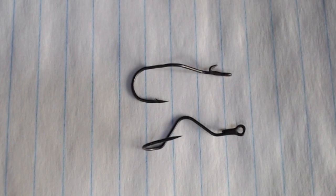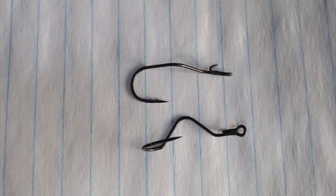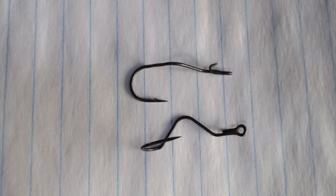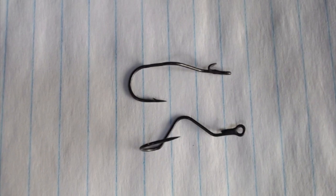First of all, if you look around the eye of the hook, it's not just bent around — it's bent around and also welded. So now you're very strong at the eye; there's no way that eye will open up.